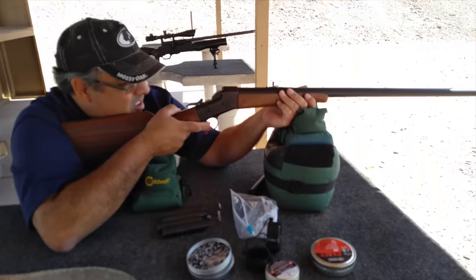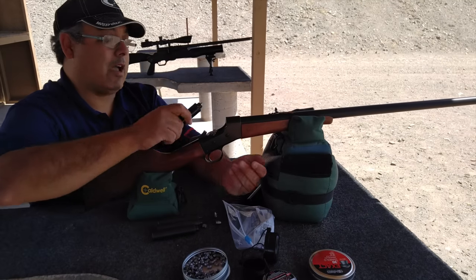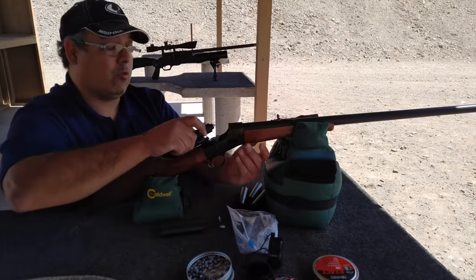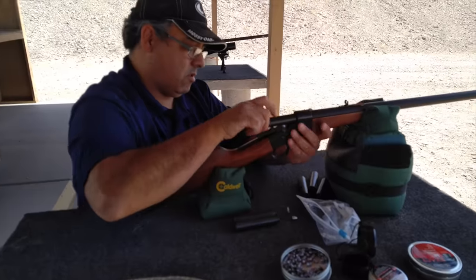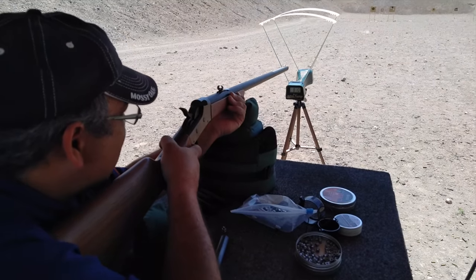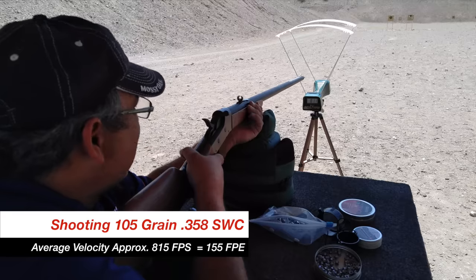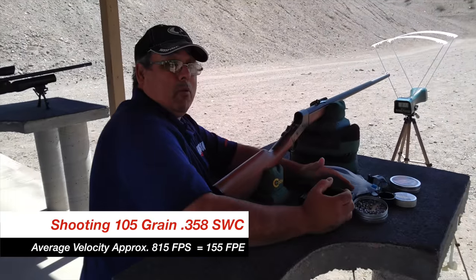We're going to go ahead and shoot six of them. The whole idea behind this type of system is that from one shot to the next, you try to keep consistency. There's 814 again. And I've had really good consistency with this rifle — 821, 810, 811. So that's not bad — maybe about a 20 feet per second spread across all those out of a big bore. That ain't bad at all.